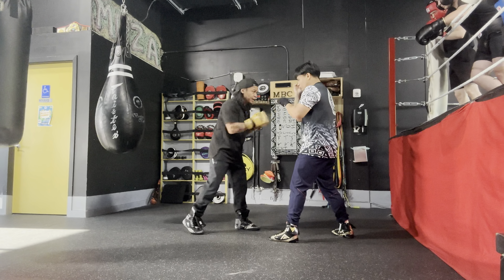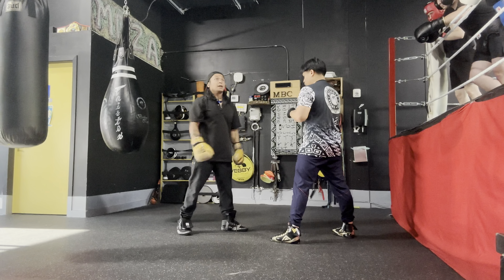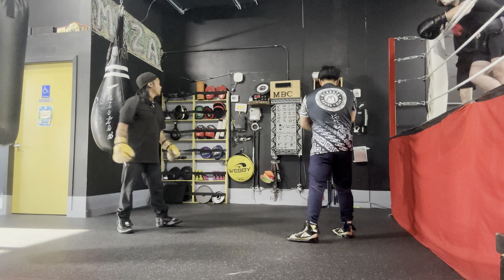One-two — reverse hand. One-two — lead hand. Give him combination. Let's go guys, about five times each. Go!